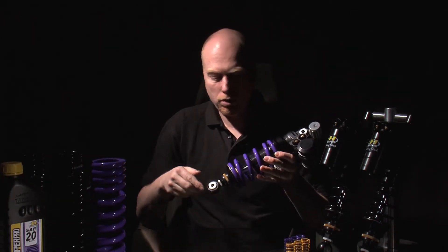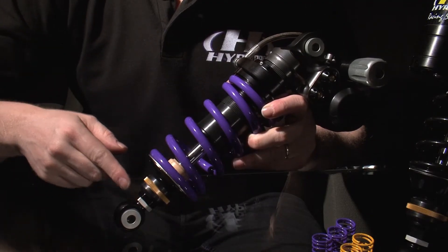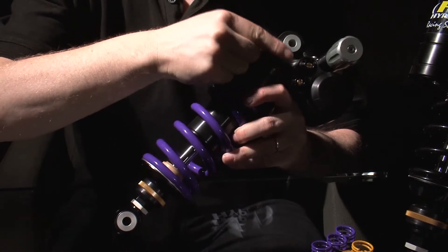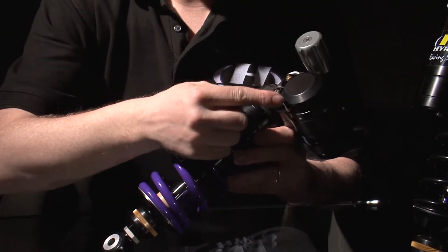These are available with full specs: length adjuster, rebound adjuster, a 16mm rod, high and low speed compression adjustment, hydraulic preload, and a double sided gas reservoir if needed.